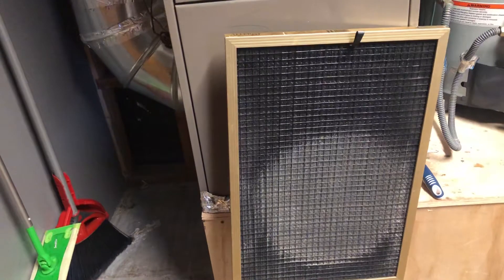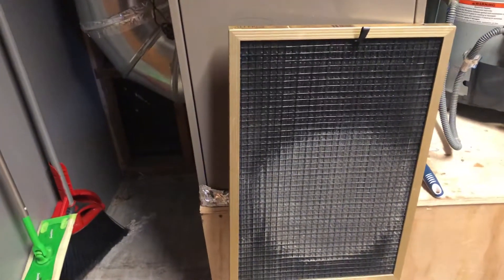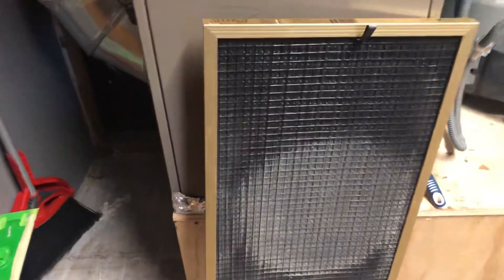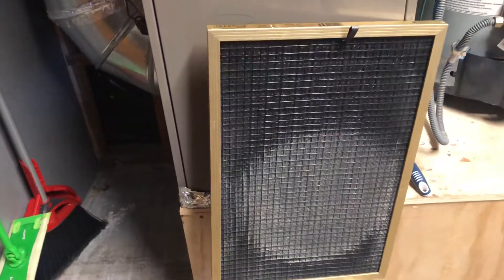I'll put a link in the description below to the website where you can purchase these. They start at about 50 bucks, and it looks like a really good one for 50 bucks. Then if you have strong allergies or something like that in your house, maybe you want to spend a little bit more money and get a little bit of an upgraded one like I did here.